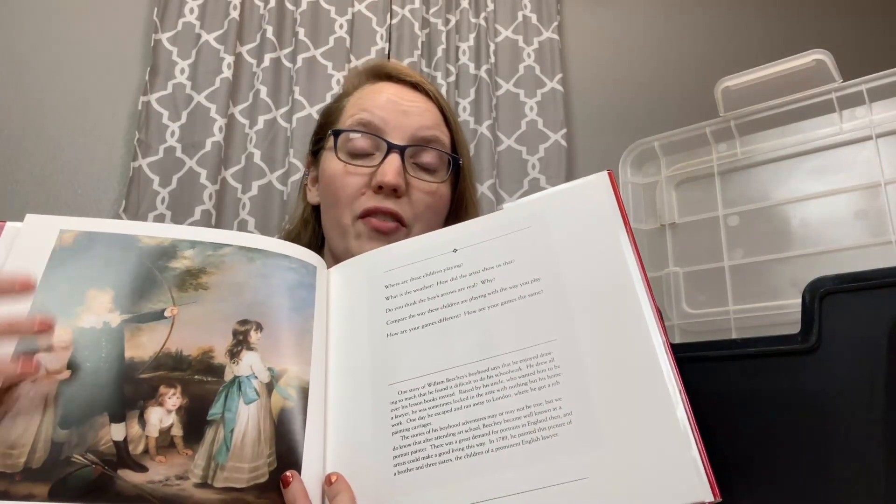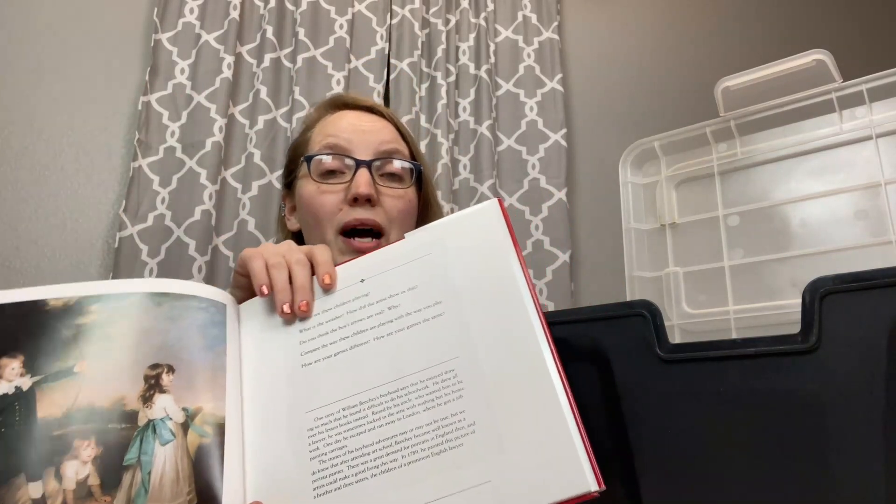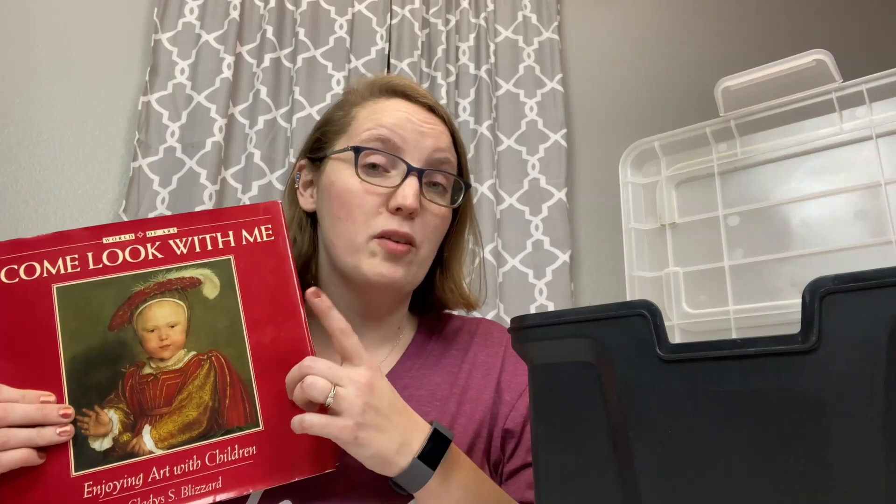For instance, we have the Come Look With Me series — art books based on different topics. This one is based on children in art. You have your children look over the beautiful pictures, and then you ask them a series of questions on the next page, ending with a paragraph about the artist or the painting itself. It's a great way to sneak a little bit of art in. You can do one or two pages at a time, so it will last for quite a few uses. These books can be a little expensive new, so I like to buy from ThriftBooks — I'll drop a link below.